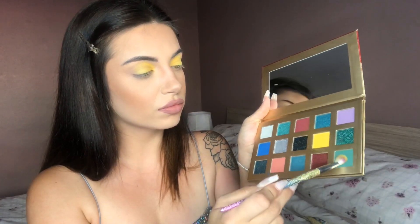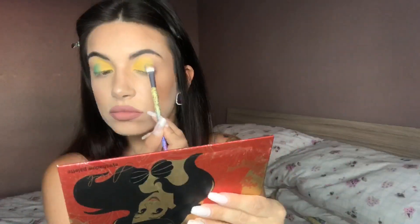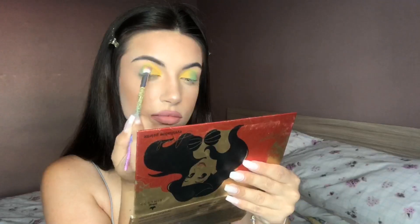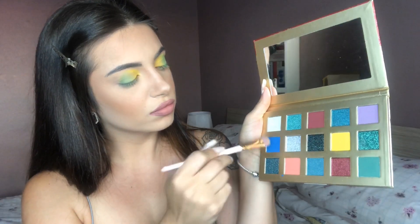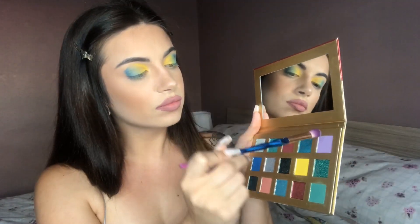Coming back to the Essence Cosmetics Ariel palette, I will be applying the bottom corner green — this shade was absolutely stunning. I just wanted to let you lovelies know that all the Essence Cosmetics beauty range is animal cruelty free. Still using the Ariel palette, I will be applying the blue shade to continue this eye look. This blue was such a vibe for me — it just reminds me of my love for the ocean and summer. The pigment was actually insane, and I honestly did not expect this blue to be as pigmented as it actually turned out to be.